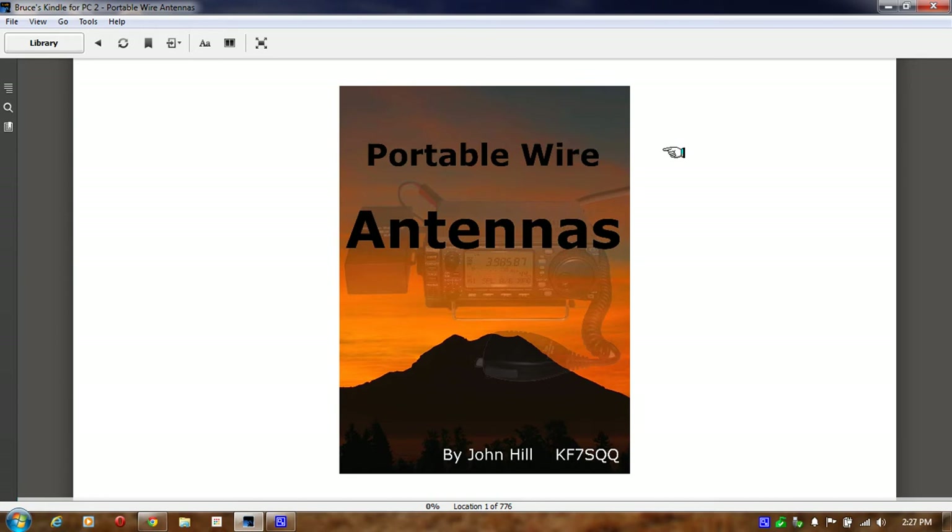Hello, this is old Tom Stiles, and this is Tom's Radio Room Show, and this is another e-book review. I think it's important for me to do these e-book reviews.